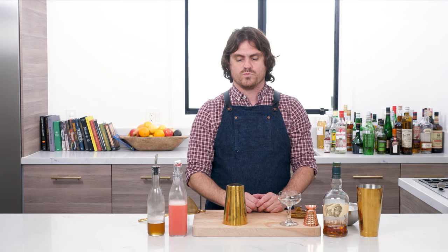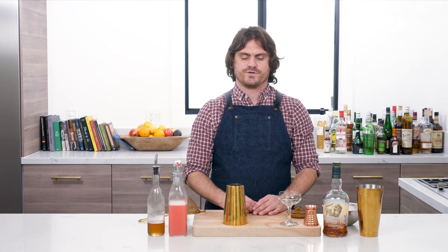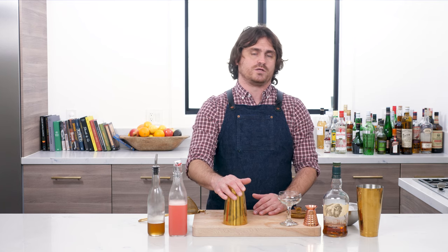Welcome back to the Educated Barfly. My name is Leandro Demon Riva and today we're going to be making a Brown Derby cocktail. The Brown Derby is one of those rare classics that came from Los Angeles — it was purportedly the house cocktail of the Brown Derby restaurant, which was shaped like a derby hat. The cocktail itself was reportedly created at the Vendome Club in Hollywood.